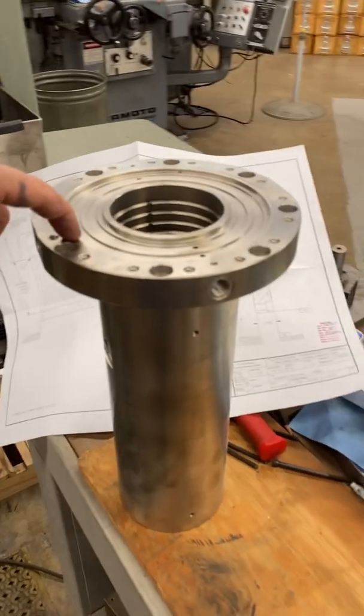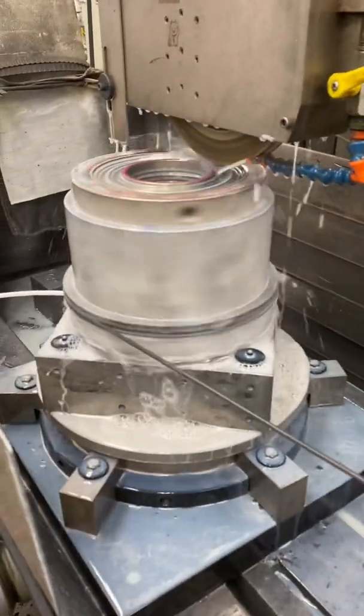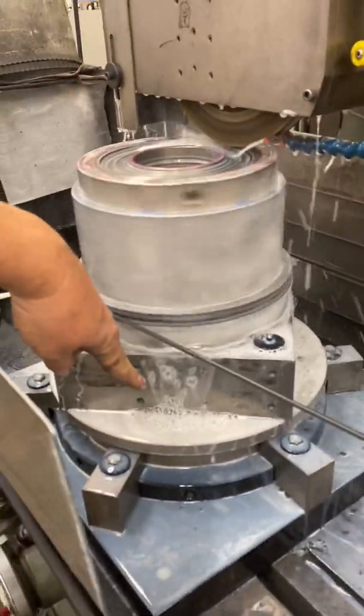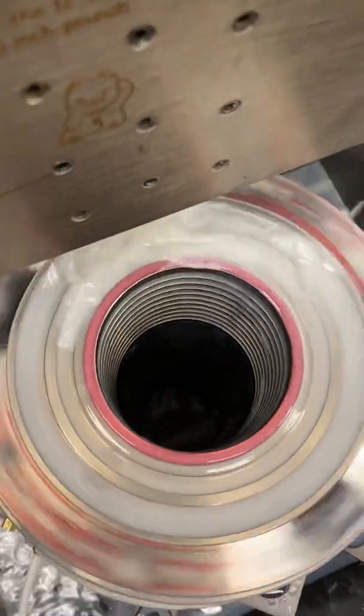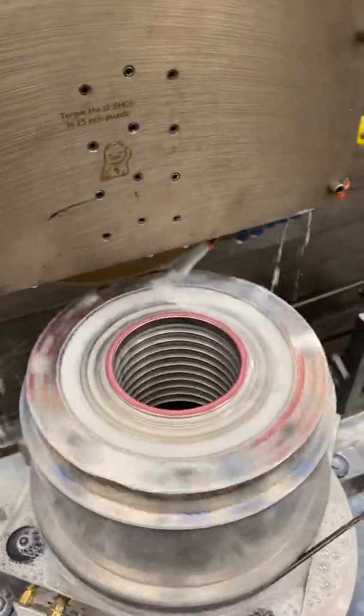We're grinding the top flange of this bearing housing over here in this setup. The body of the spindle is way down there — you can see we're grinding here, and look way down in there. At the bottom, you can't even see the other bearing housing, but it's down there.